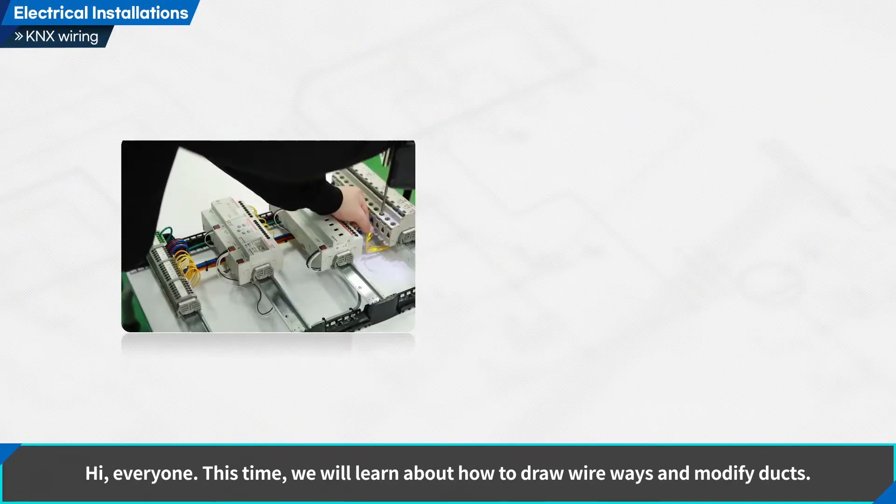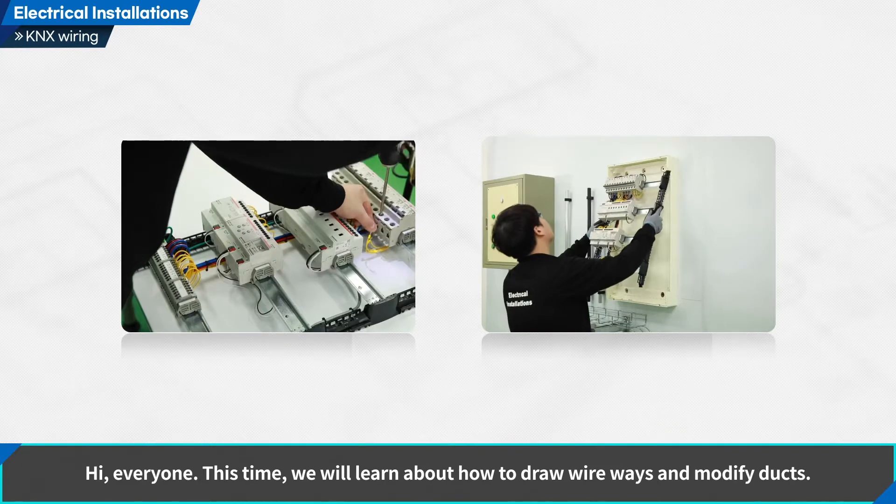Hi, everyone. This time, we will learn about how to draw wireways and modify ducts.